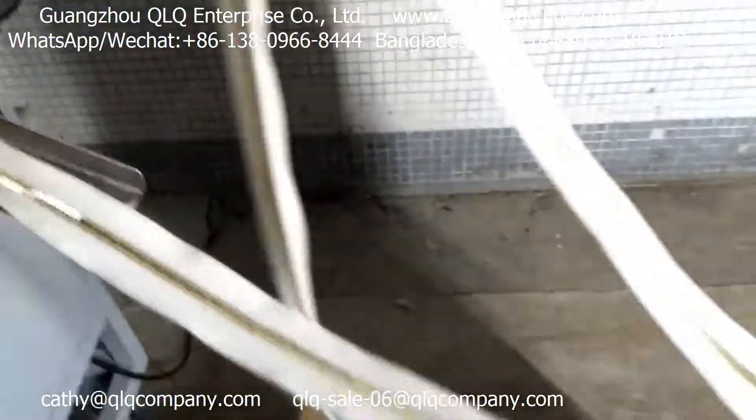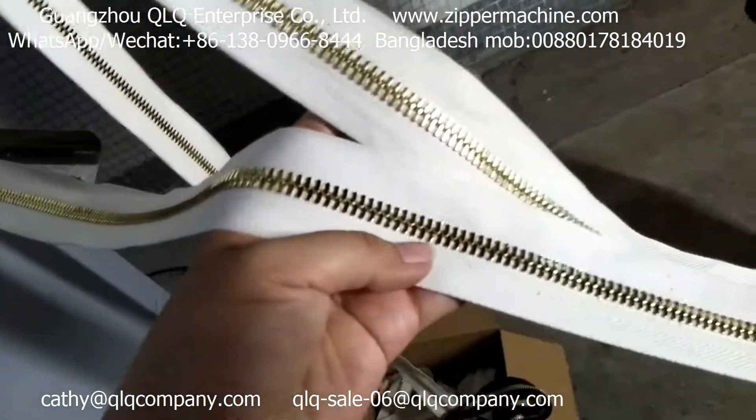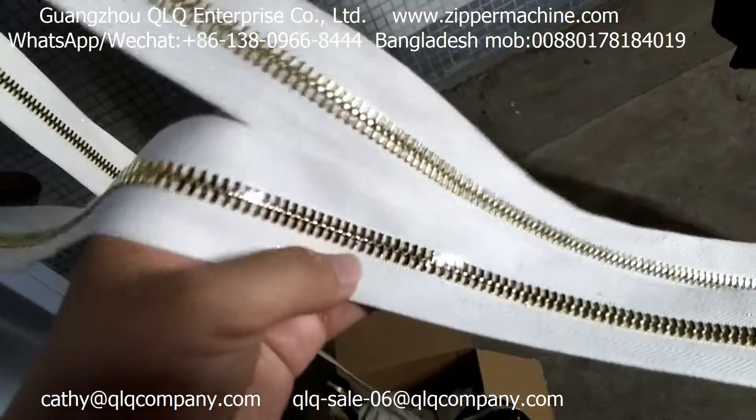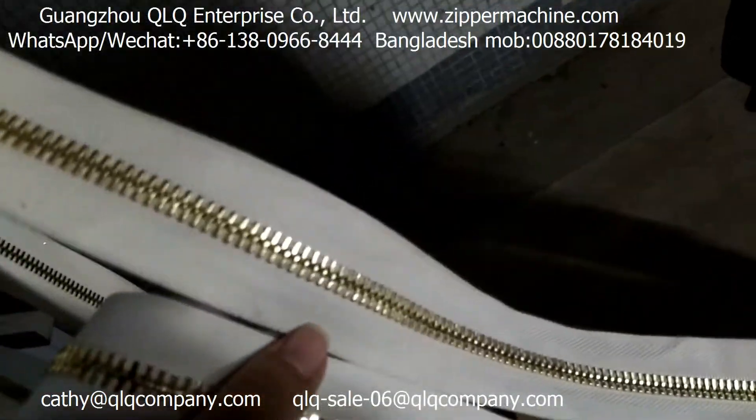It's very shiny. Let's see the result — it's after polishing already. It's very shiny, like a mirror.